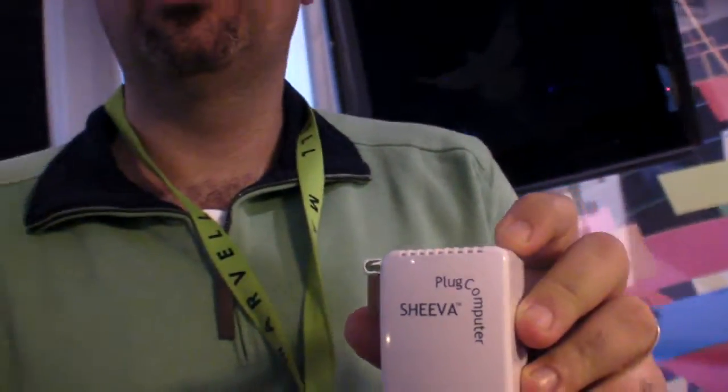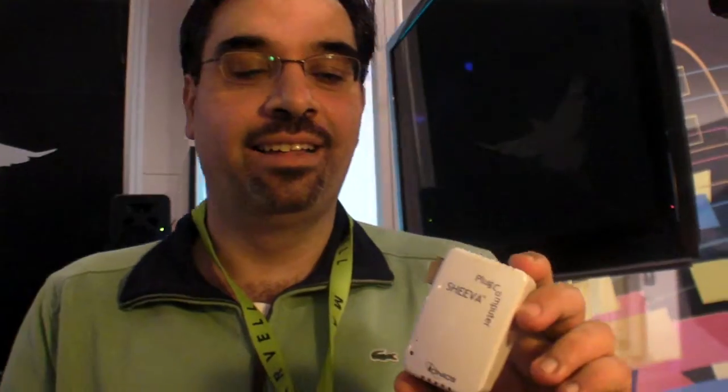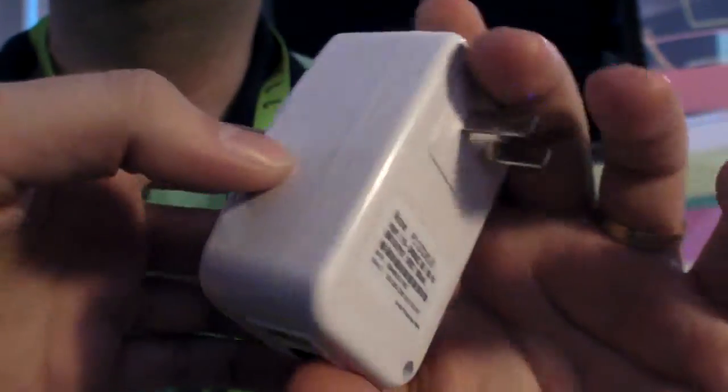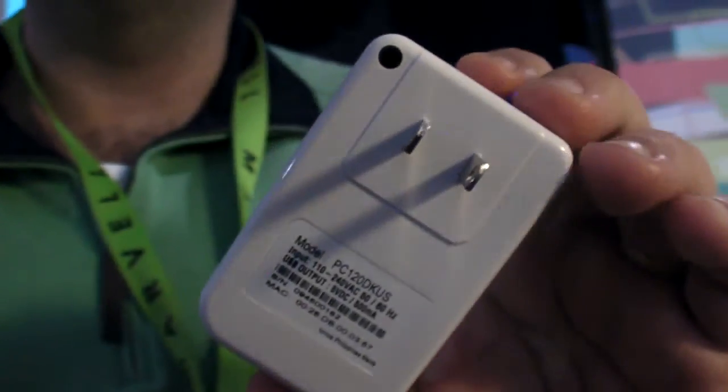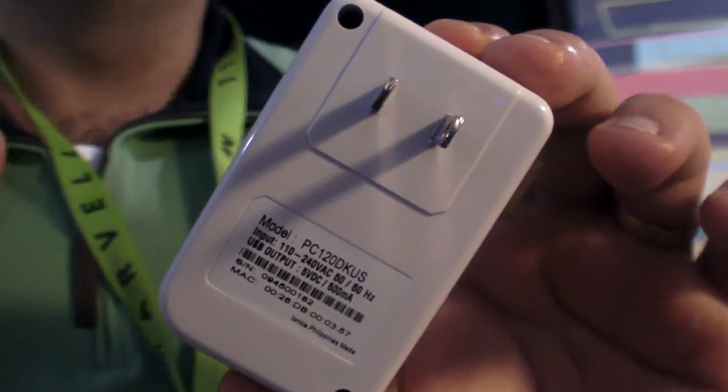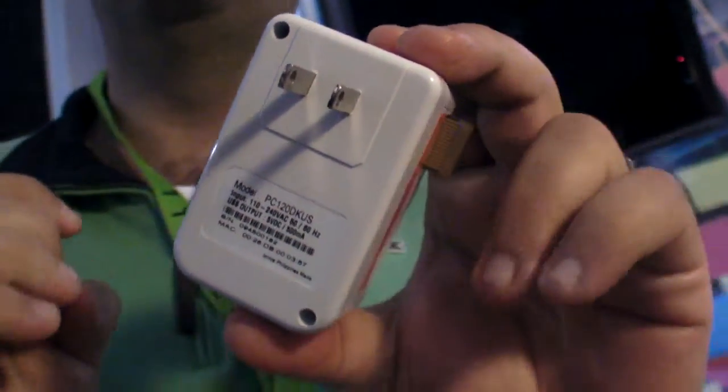It's extremely expensive — it's $99 for the developer system. And of course, if you work with the manufacturers, go without the debug model, and you scale up in production, within a few years you can go as low as $40 — the whole computer.